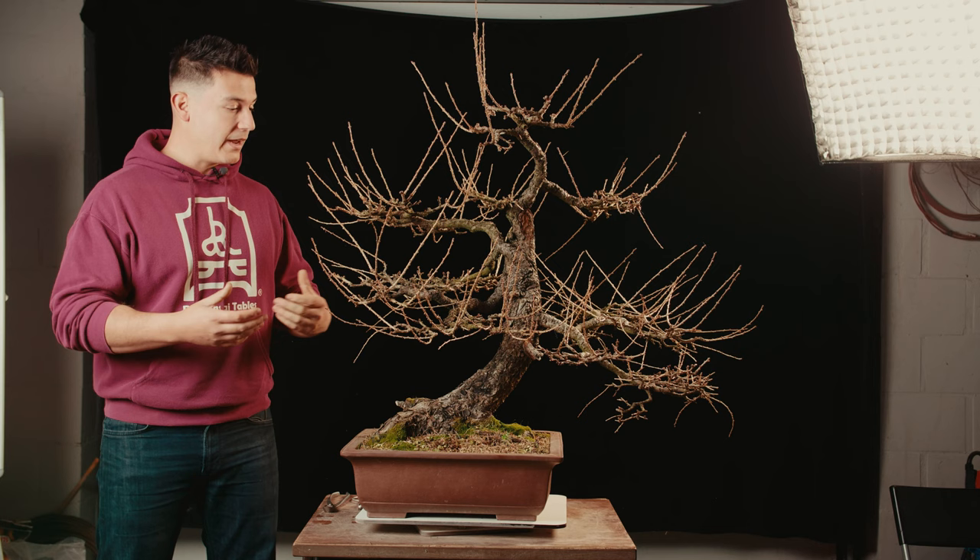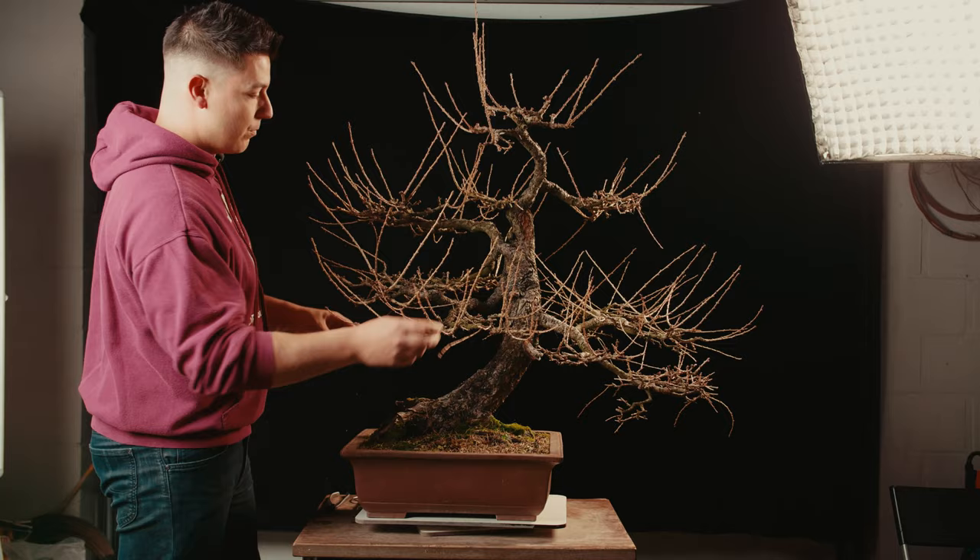Today we're going to work on this Larix decidua, which is a native species that you can find in Belgium, everywhere in Europe — almost like the south of France, Austria, you name it. They have very quality bark, very nice bark, very nice movement.